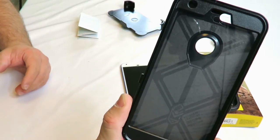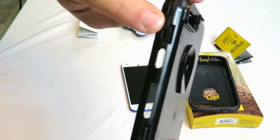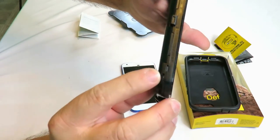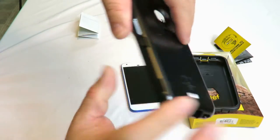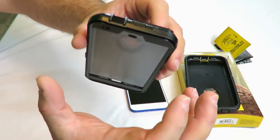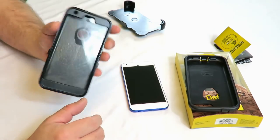Now this part can be a little bit challenging. You'll notice right here, and here, and here — these little guys too, and right up here — those are all little clips that keep the phone compressed and everything nice in the case, just to make sure that it doesn't break.